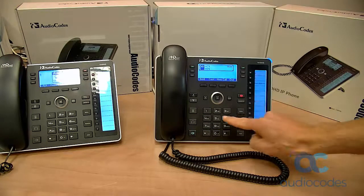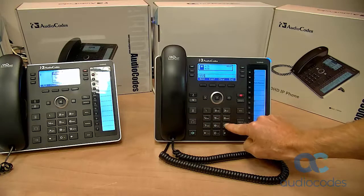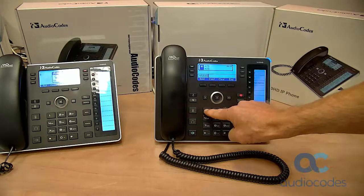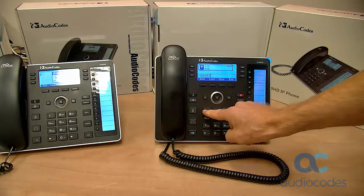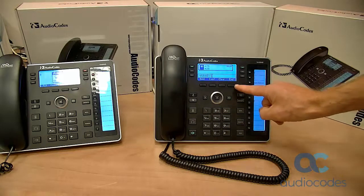To reach another mailbox, press star. You have one new voice message and one saved voice message. To access your message center, press one. To listen to your new messages, press one. To listen to your saved messages, press two. To listen to your new voice message received at 3:22 AM, press play.